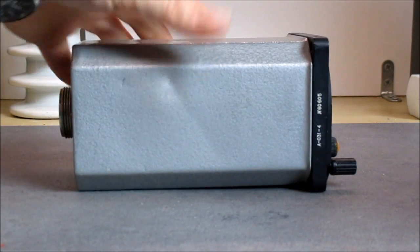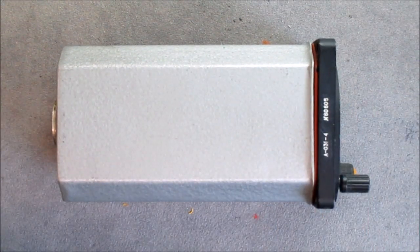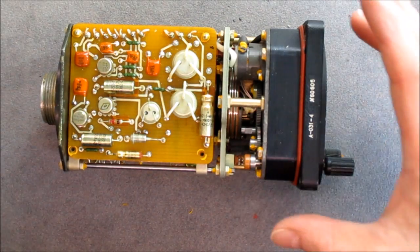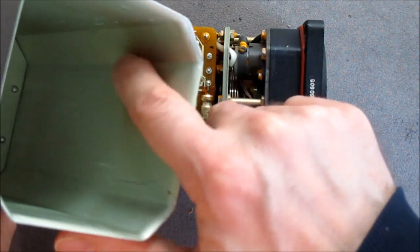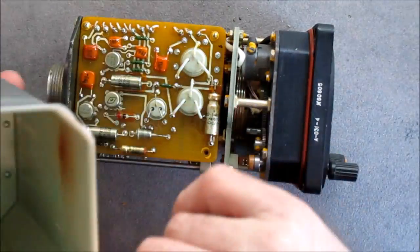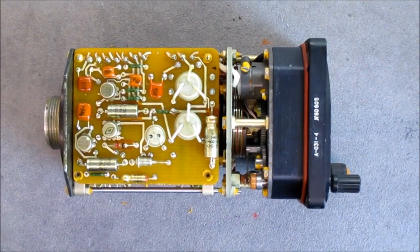We'll remove the screws and have a look inside. The screws are removed - we have to pull the cover. So it is just an aluminium cover. For some reason there is a red mark here inside - it looks like some material did migrate from the metal. Here is what it looks like inside.